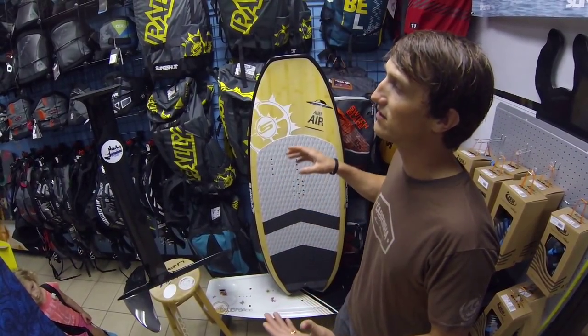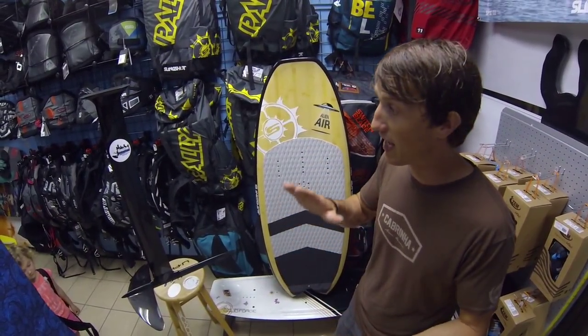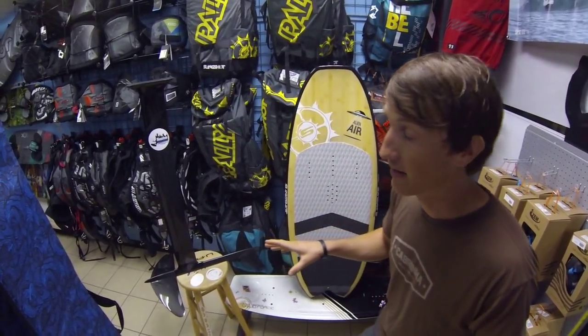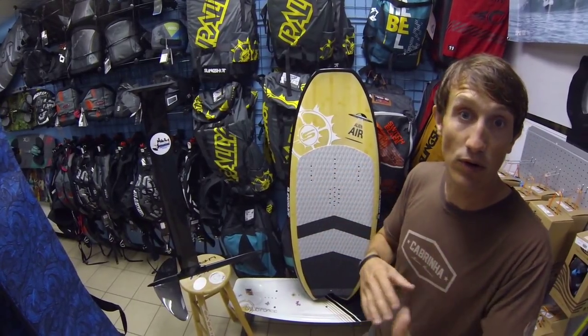This whole thing combined is going to be around $2,700. We got them in stock, but they're very limited quantities for us and the whole market. So if you want one, get on one right away.